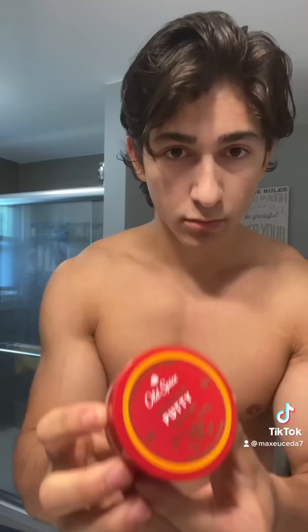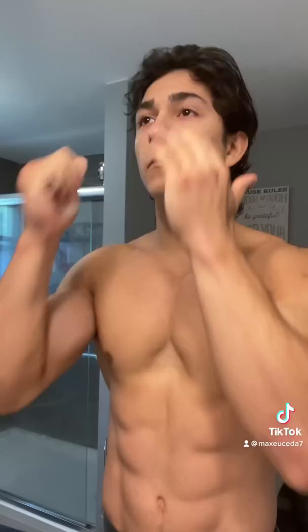I'll use this Old Spice Forge Putty. I'm sure there's much better options out there, but I've been using this for like six years and I like how it looks. Once it's on my hands, I'll just run it all throughout my hair and slick it back, and because my hair naturally parts to the side, I'll just take a few pieces in the front and push them forwards so it kind of looks more like a side part.